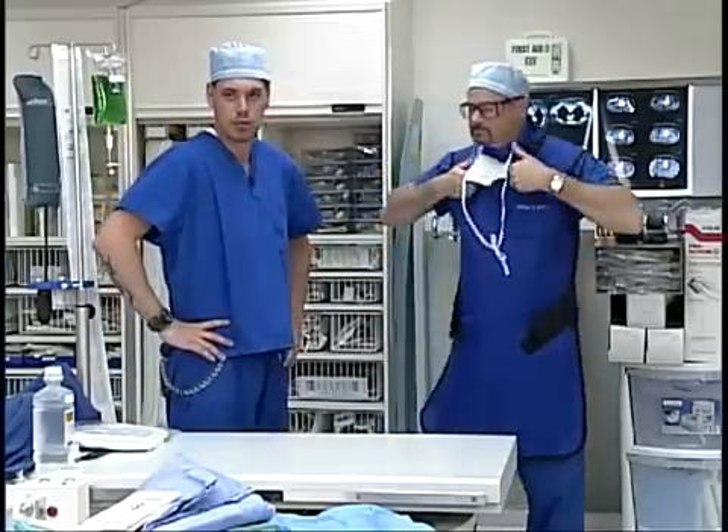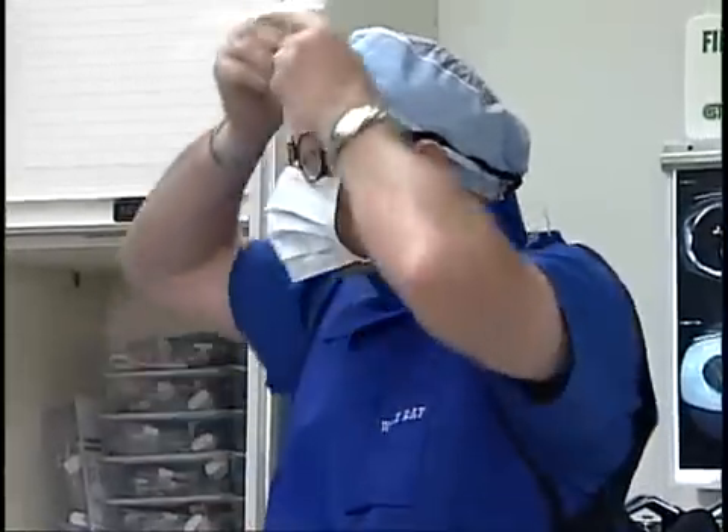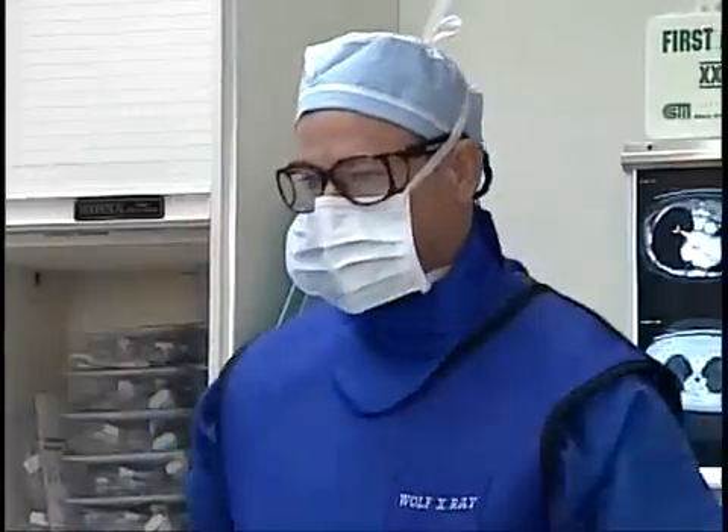Scott will put his mask on before he goes to scrub and then he will be ready to wash his hands. Also, if you choose to do so, you can wear protective shoe covers if needed.